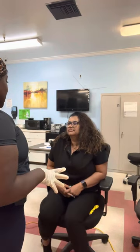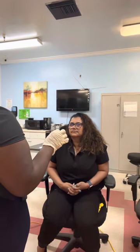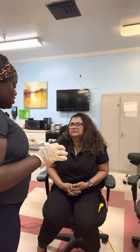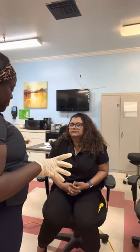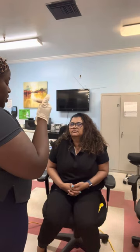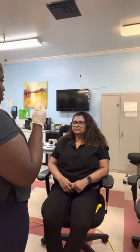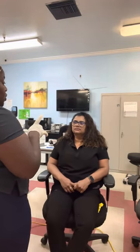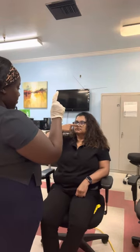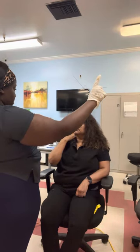Now we're going to test cerebral function and proprioception — the finger-to-nose test. I'm going to have you close your eyes and put your hand on your nose, then you'll touch my finger. Put your hand on your nose and then touch my finger.